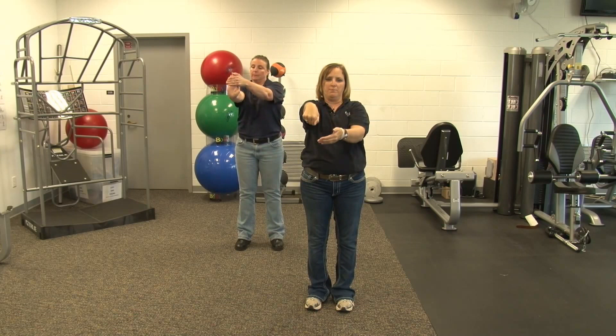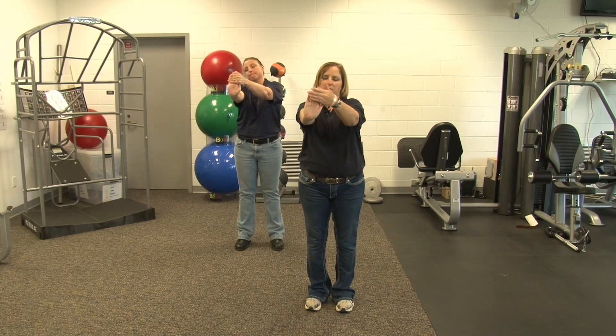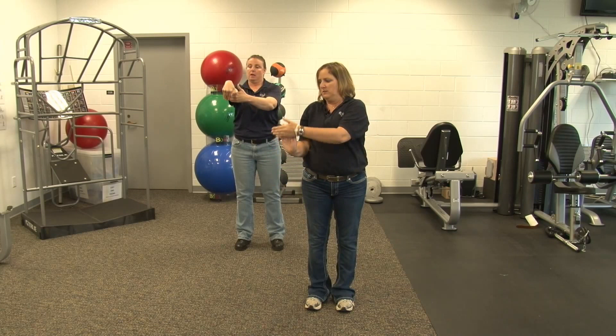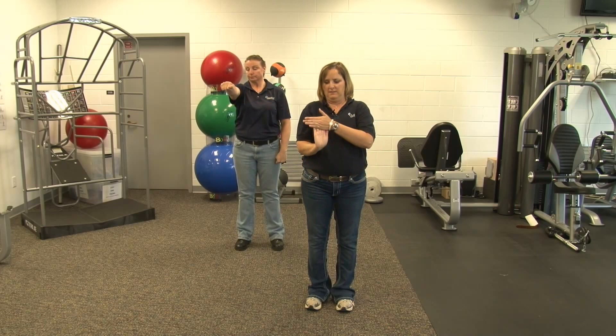Next we're going to focus on our hand and wrist. We're going to pull our fingers back, and then give a little pull back down. You can either do this with arm straight or arm bent, either way — arm up or arm down. If you want arm straight, follow Dana; if you want arm bent, follow me. I'm going to do eight of these. With this stretch, you can also change the angle that your arm is moving — that's a more advanced stretch. This is six. And relax.